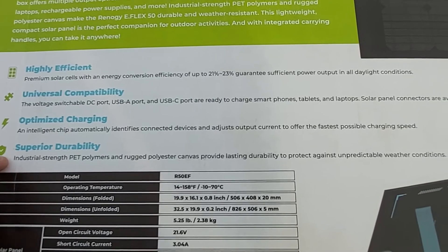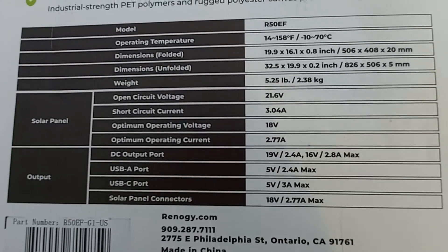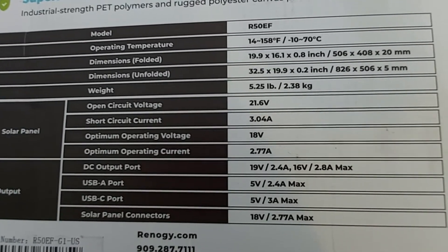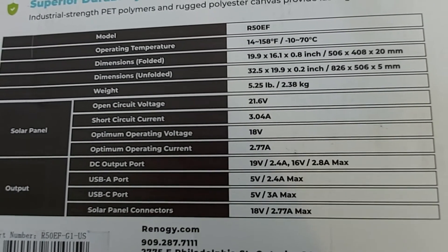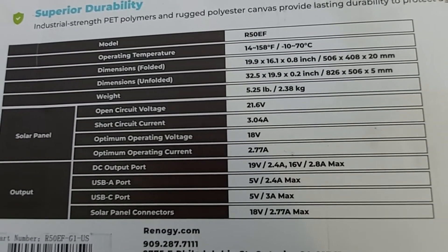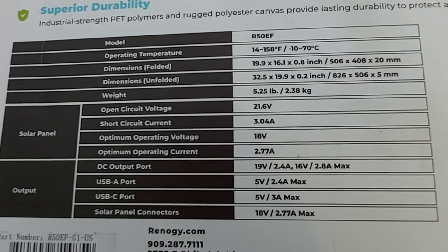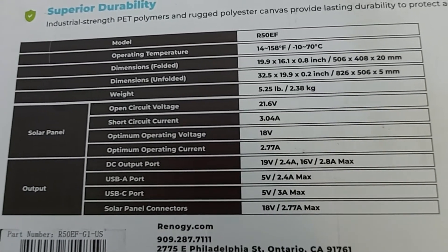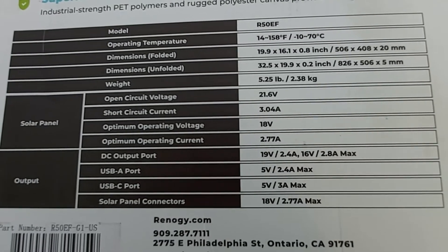The solar panel seems very durable. Here are some basic numbers: the model number is R50EF, operating temperature is 14 to 158 degrees Fahrenheit (minus 10 to 70 Celsius), dimensions folded are 19.9 by 16.1 by 0.8 inches, dimensions unfolded are 32.5 by 19.9 by 0.2 inches, and the weight is 5.25 pounds — pretty light for a 50 watt solar panel.